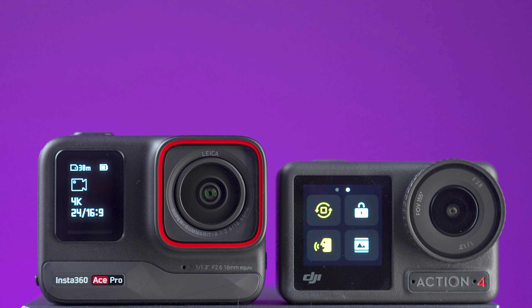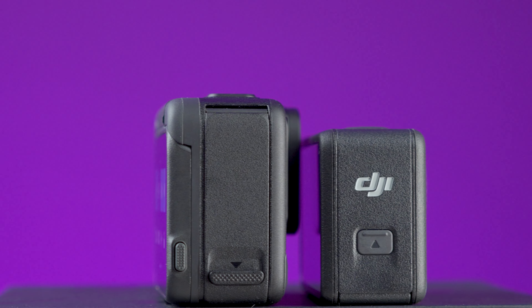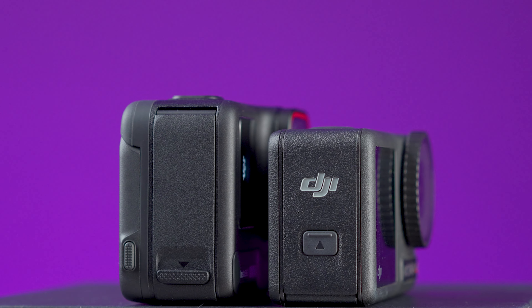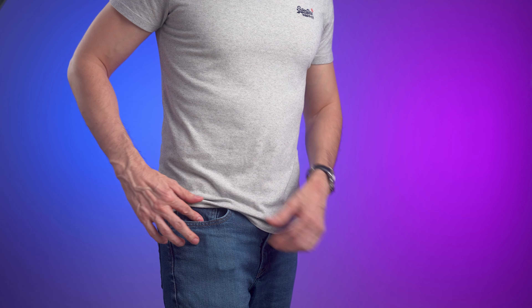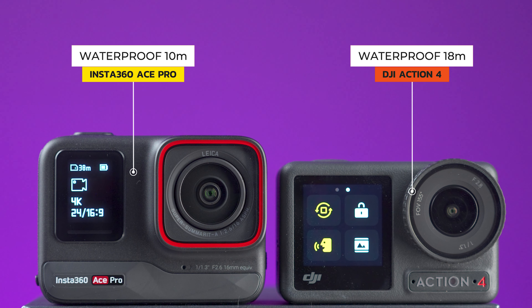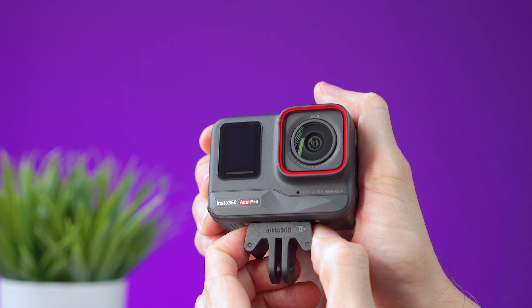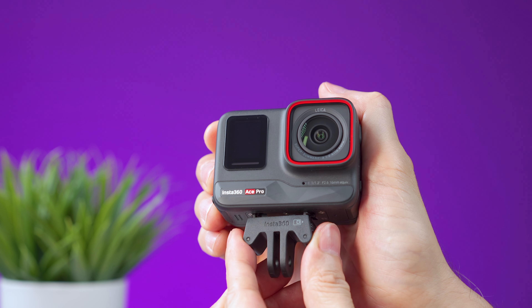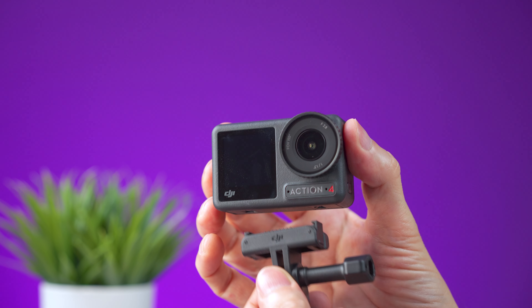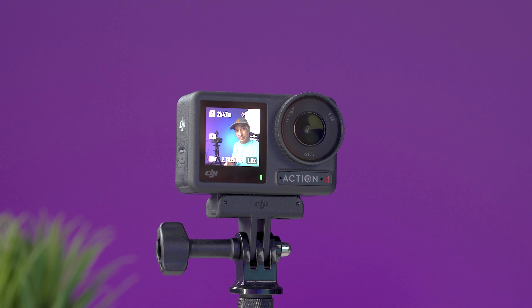I bought both cameras with my own money to test them out. Looking at these two cameras side by side, the Ace Pro is bigger and a bit heavier than the Action 4, but it still fits inside your pockets. They are both waterproof — the Action 4 down to 18 meters and the Ace Pro down to 10 meters. They both have a magnetic quick-release system at the bottom for mounting accessories, including GoPro-compatible ones.